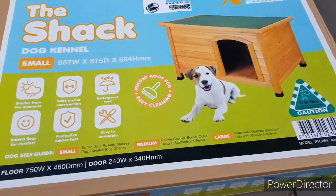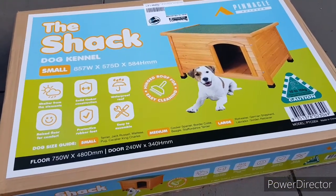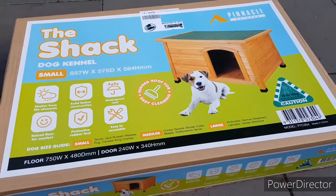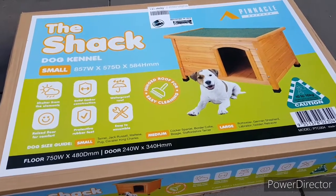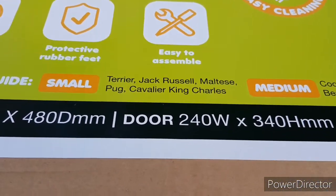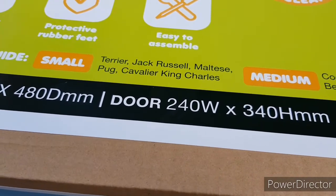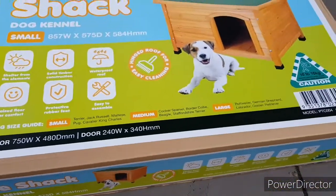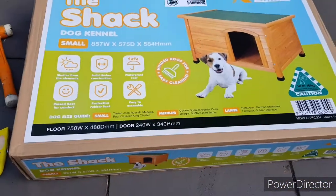Now this one unfortunately doesn't have a little window on the side like the old one does for a bit of extra air, but I have had this kennel before and he seems to like it as much as the other one. This is the small size — Kobe is pretty typical of that small size, he's a mixed breed but that's pretty much right for his size. As you can see there's a dog on the box who looks pretty happy with the product, so hopefully it's going to be the same for us.